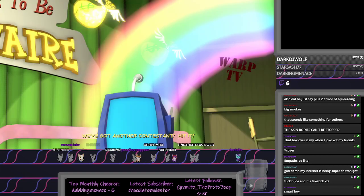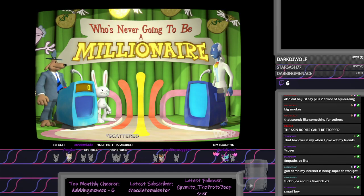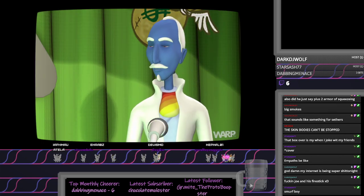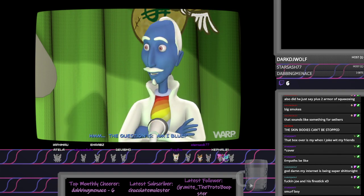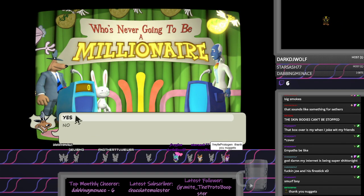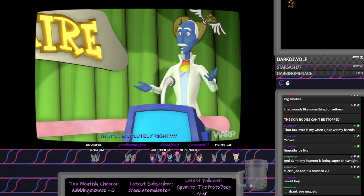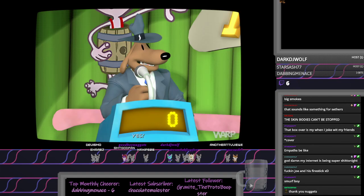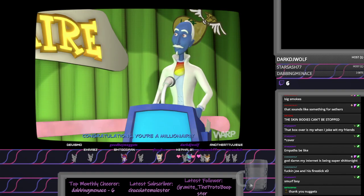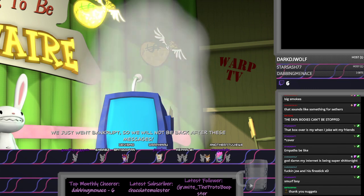We've got another contestant. Hit it. Welcome back. Our next contestants are these guys again. Okay, are you ready? The question is, am I blue? Yes or no? Yes, Hugh. Yes, you are. Well, what do you know? That's absolutely right! Yes. Congratulations. We're on the internet! We're rich! Filthy rich! We just went bankrupt, so we will not be back after these messages.